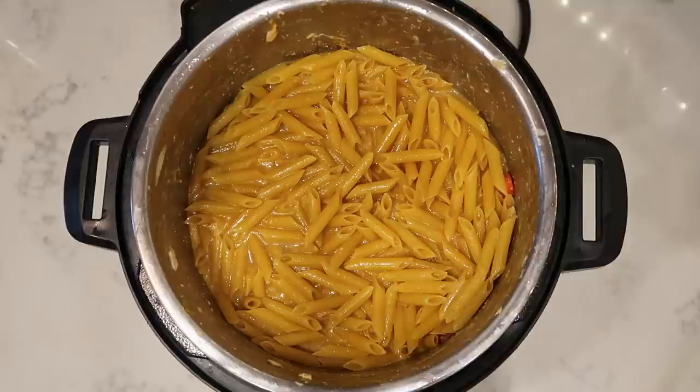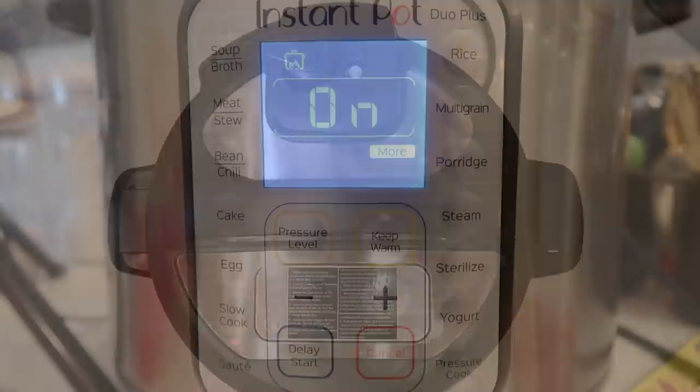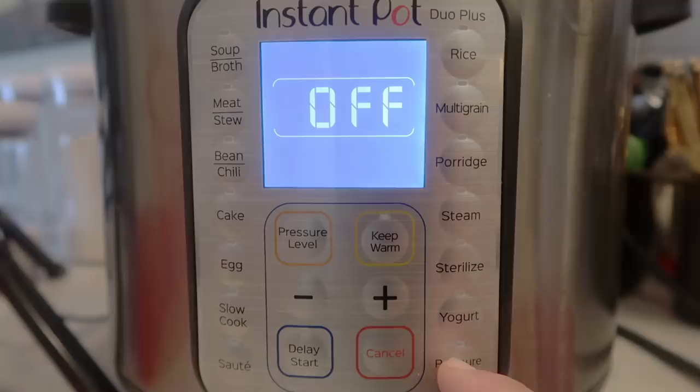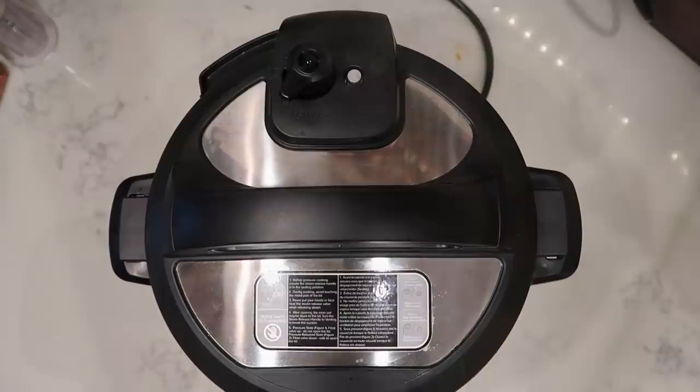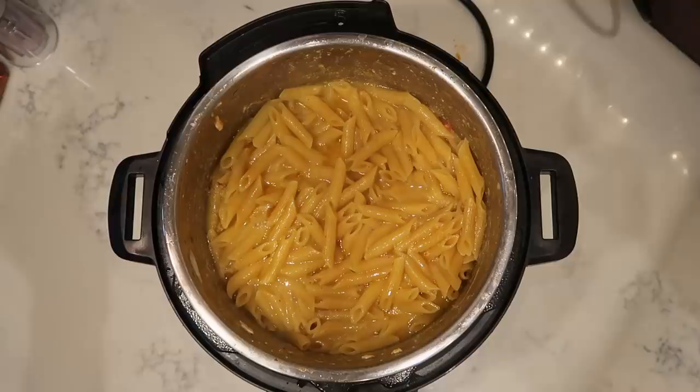Secure the lid and make sure you're in the sealing position. Hit the cancel or keep warm/cancel button depending on your model, then hit the pressure cook or manual button. Set it for six minutes at high pressure. Once done, finish with a quick release. The pin drops, the lid comes off, and the pasta is perfectly cooked — and there's even more liquid in here now.